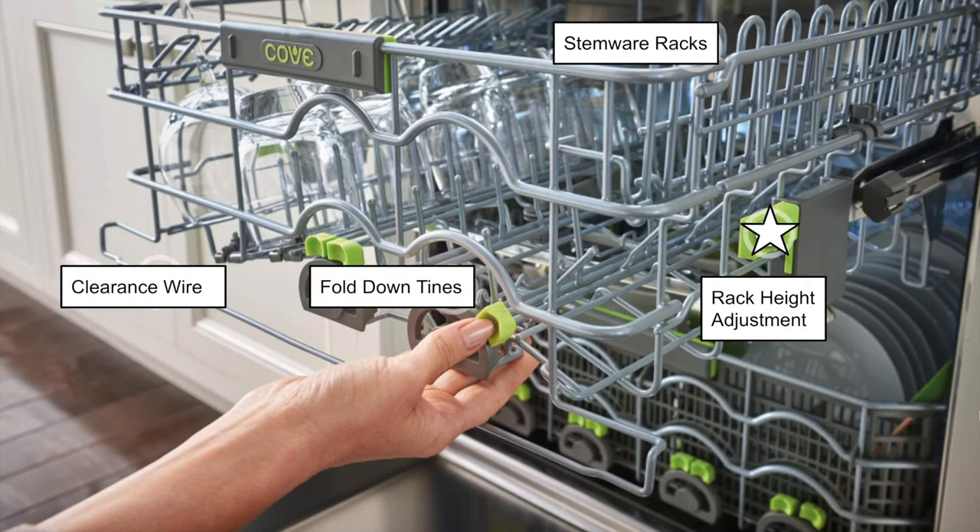Right under the top rack is the middle rack — the meat and potatoes. At the top you'll see the stemware racks, those little arches. These deep grooves and wide racks are designed for optimal stemware security, and they can flip up to make room for other dishes. The green touch points on the side provide the ability to move the middle rack up and down to accommodate larger dishes, with height adjustments that can be made independently on each side, allowing for a tilted middle rack without compromising glider functionality.